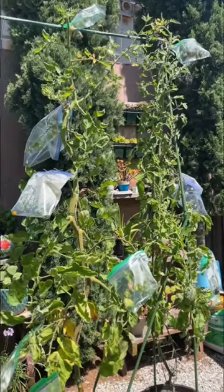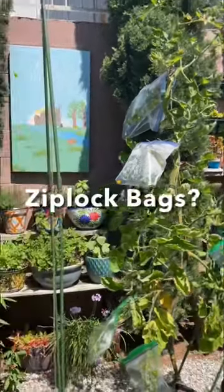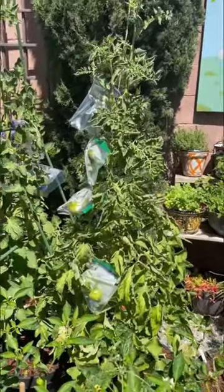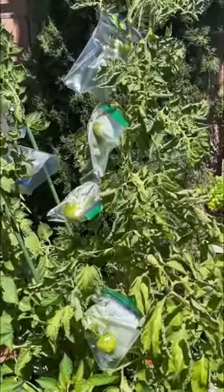Hi everyone! You might be wondering what these Ziploc bags are doing on the tomato plants. Stay tuned and I'll explain to you why I'm using these Ziploc bags.